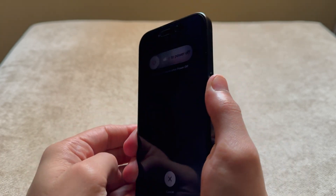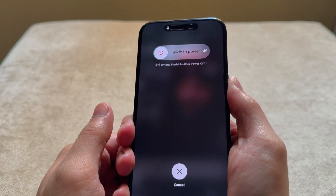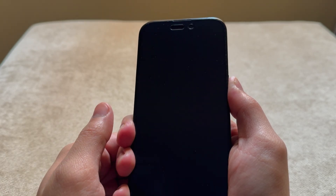Keep holding the power key — you don't really have to touch the slider. After some time you should see the Apple logo pop up, which means your iPhone has been successfully force restarted.